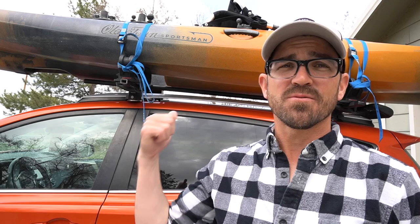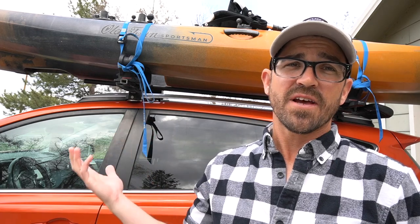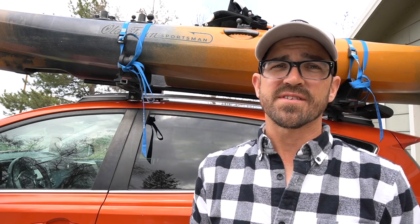There are few things I detest more in life than thieves — I absolutely hate thieves. They are some of the worst scum of the planet, and I am constantly worried about my fishing kayak when I'm out on the road, when I'm traveling, and when I have it parked in my driveway, because I've had theft right here in my driveway. There are many ways that thieves can get around all the security options out there for protecting your kayak from theft.